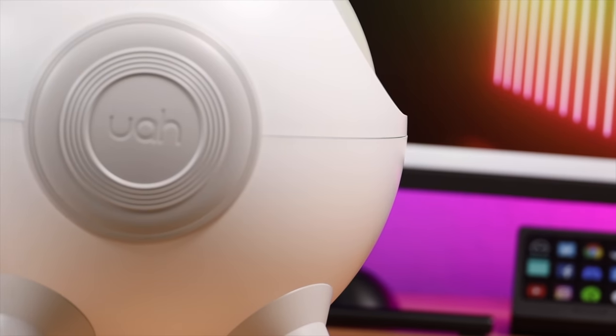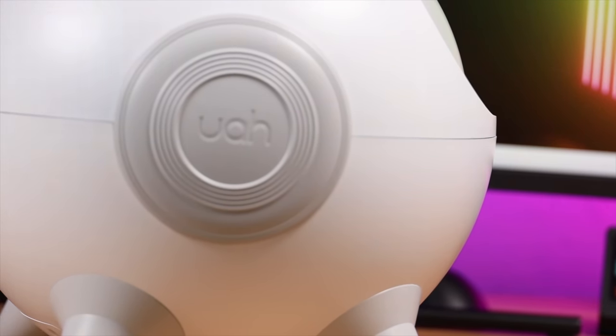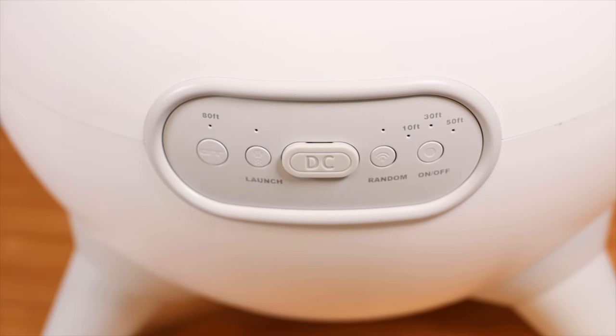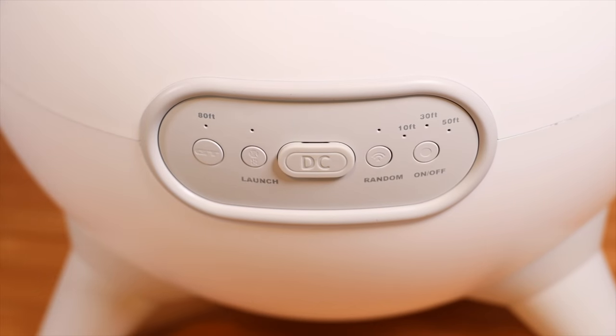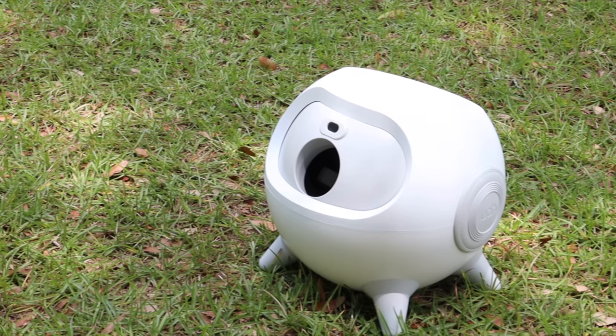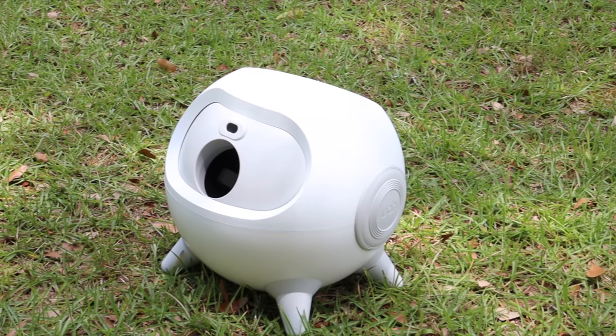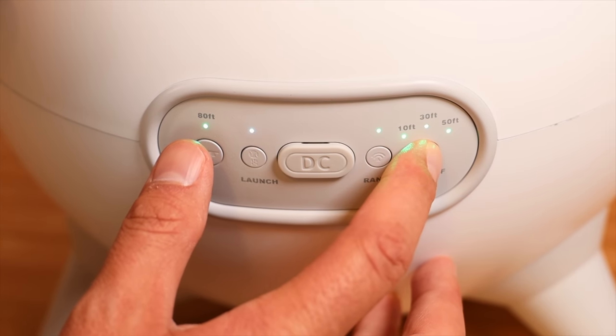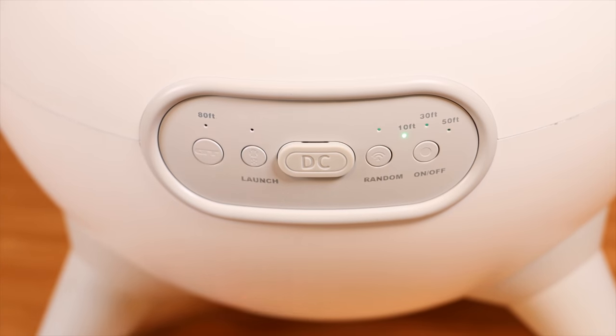On the side here we've got a little bit of Uapet branding. And then on the back, this is our control center — we've got lots of different options. This is battery powered, so it's totally wireless. You can carry this outside; you don't have to run an extension cord to it or anything like that. To turn this on and off, you just press and hold the button, and now it is on and ready to use.